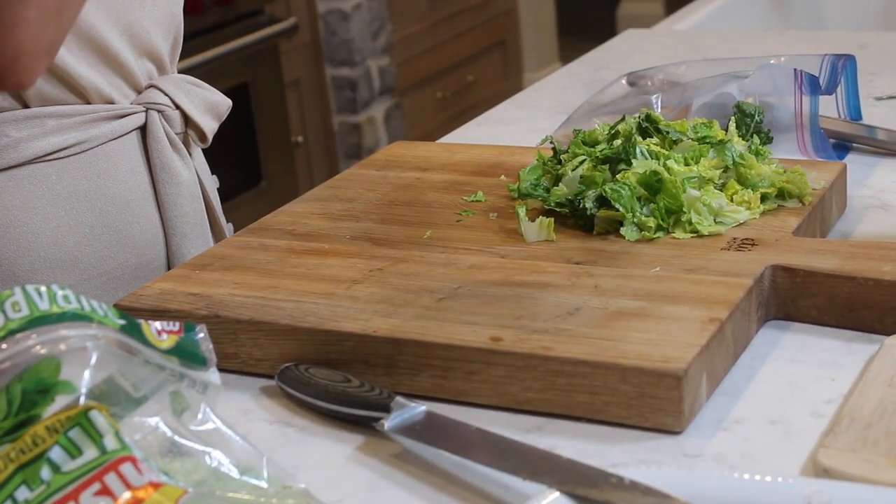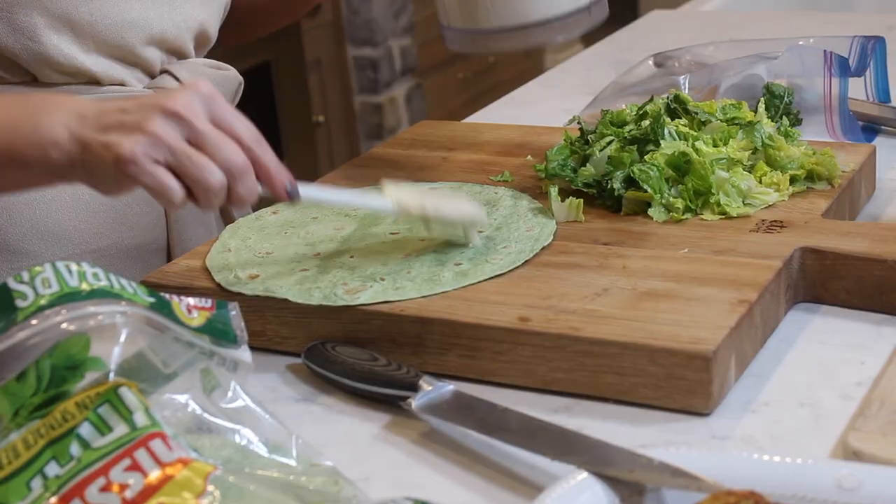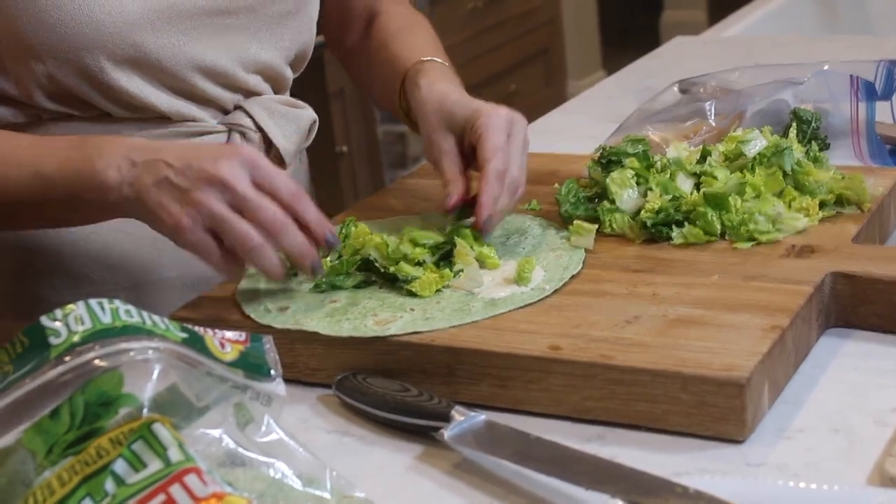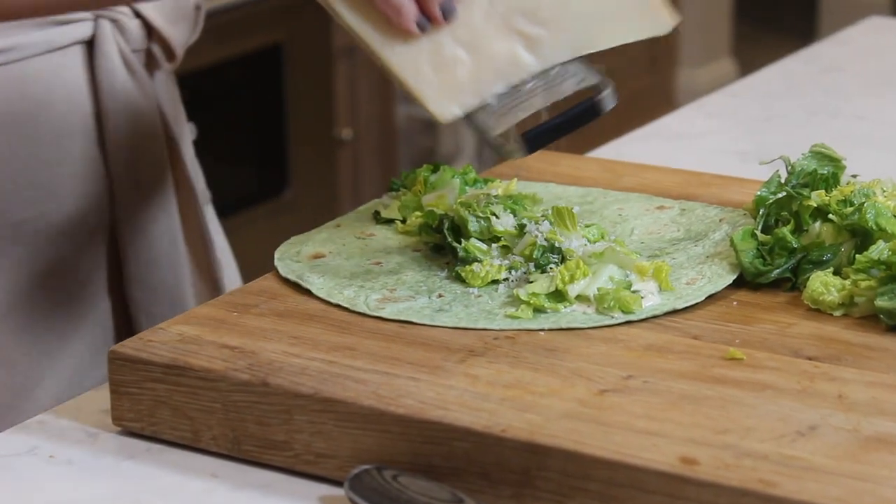I'm going to let the chicken cool for just a bit and then show you the magic of this Indian spice chicken Caesar salad wrap. The wraps I got are so pretty — I got the spinach and herb wraps. What's great about this is if you're on a low-carb diet you could use a low-carb tortilla; just don't put the breadcrumbs in it. But I'm telling you, you want those crispy breadcrumbs! Get your Caesar dressing down first — put as much as you want. Then sprinkle on your chopped romaine and parmesan.